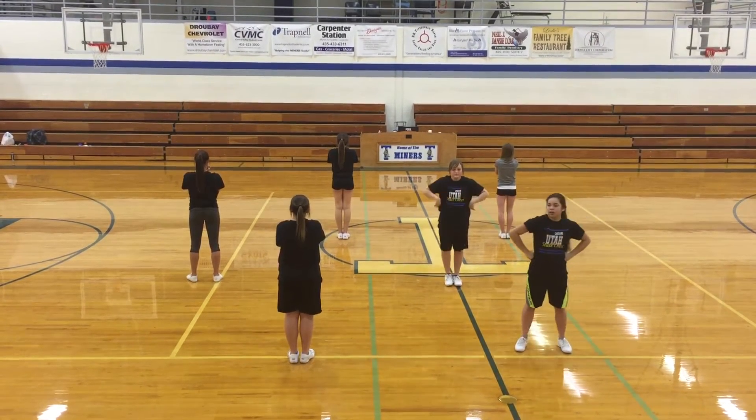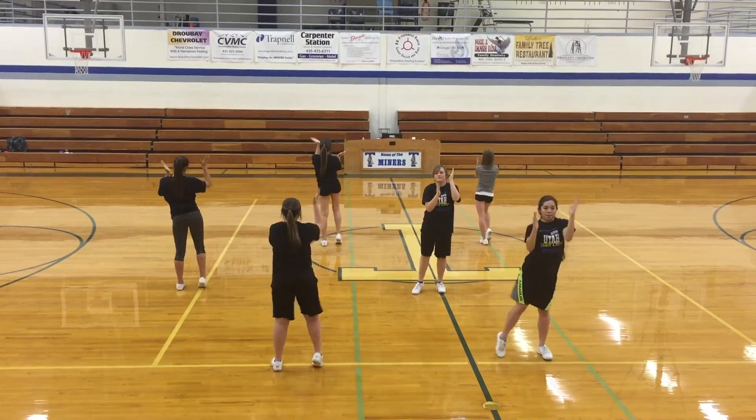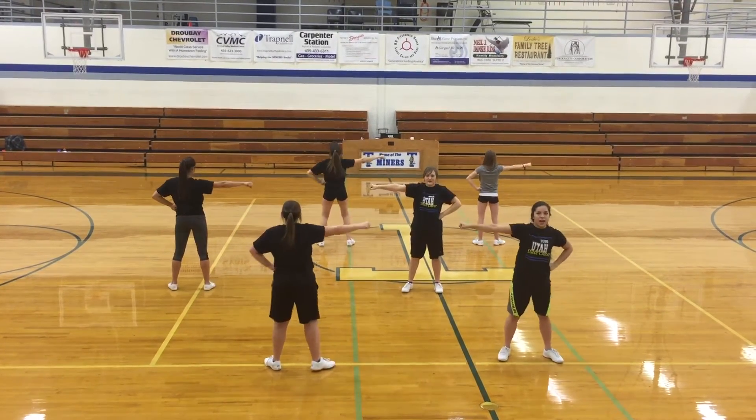So let's put that all together. T, pump it up, pump it up, H, S. Come on, come on, get busy, get busy, yell T, H, S.